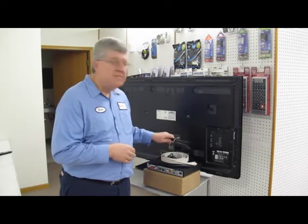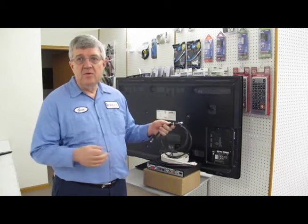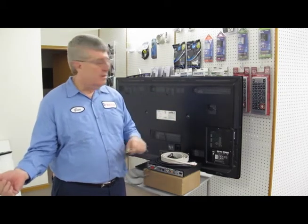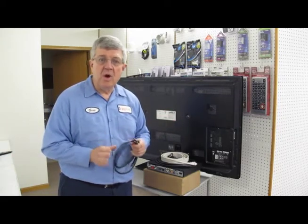This here is an RF cable and you can screw it to your wall if you have basic cable, and screw the other end right to here. The picture is standard definition, or the lowest quality you can get.